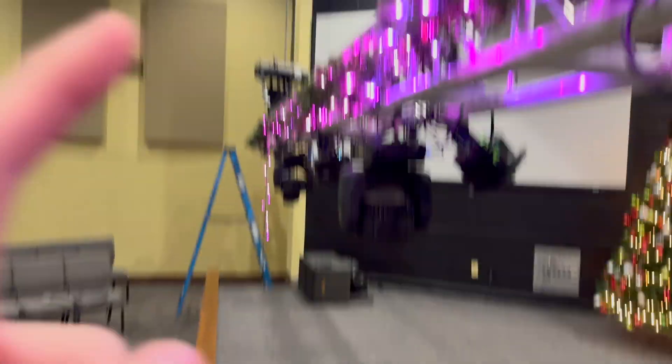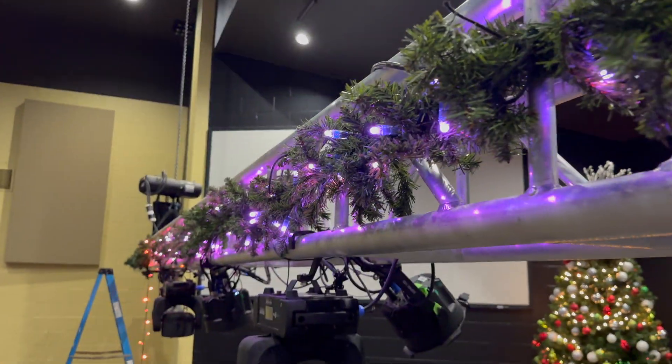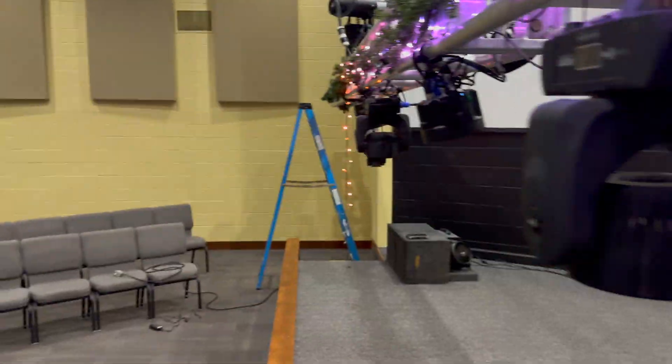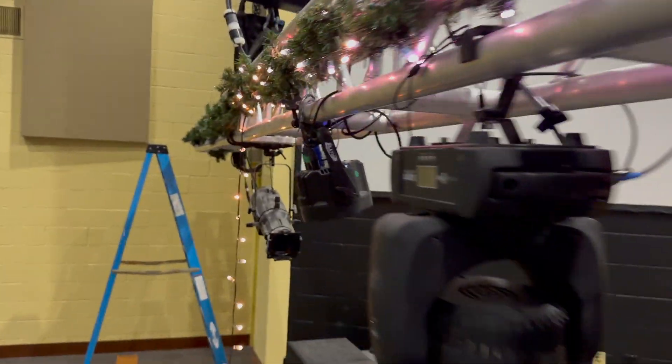I will eventually figure out how to get Ethernet all the way up, because this truss will actually be all the way up there. But you can see that these lights look very nice, and I'll show more shots of the lights later — I just got most of these on.